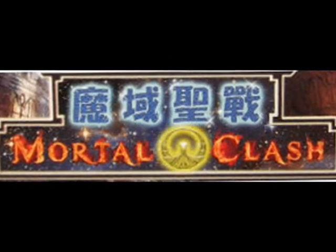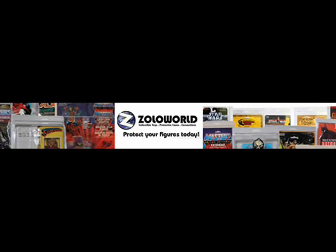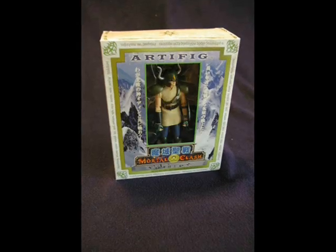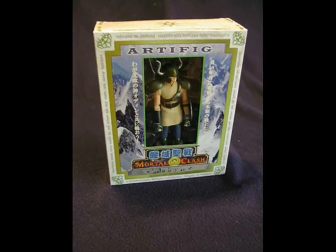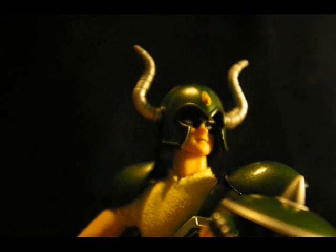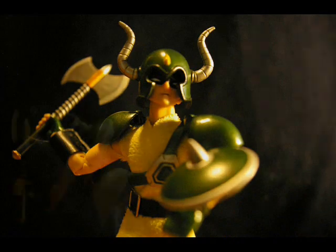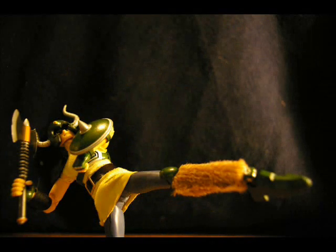I picked this figure up from zoloworld.com. I met Mike at a Zolo World event and he was a really cool guy, and I stop by his site once in a while to check it out and see what new stuff they've got going on. They do a lot of special packaging to save and protect mint-on-card figures, and they occasionally have other lines they import, like these figures.